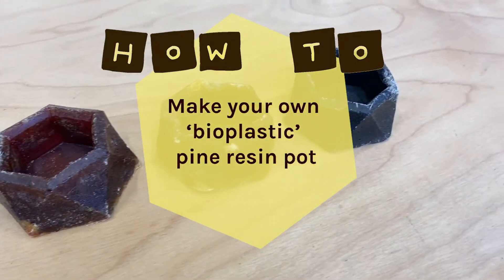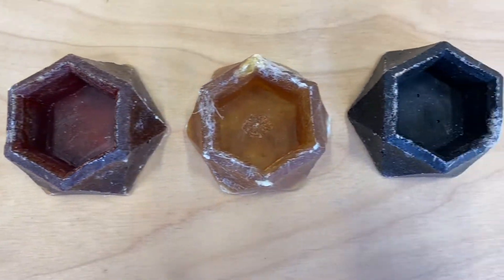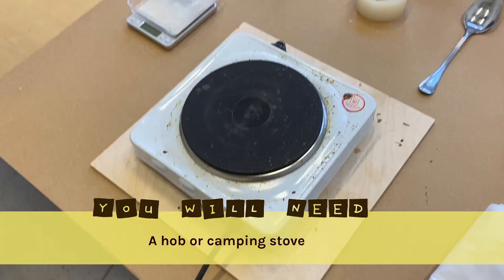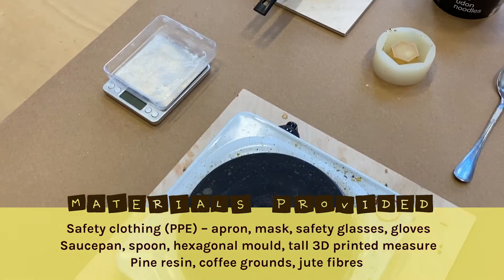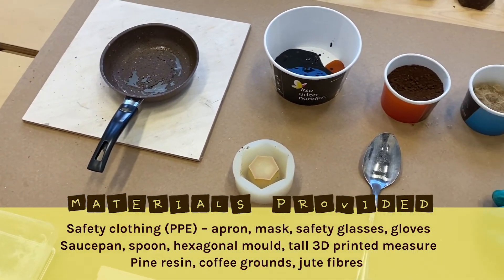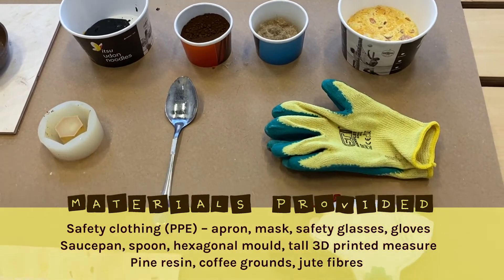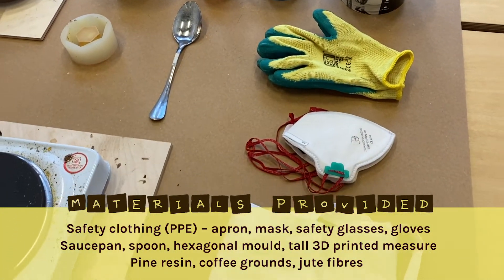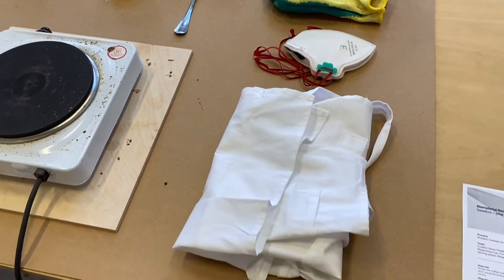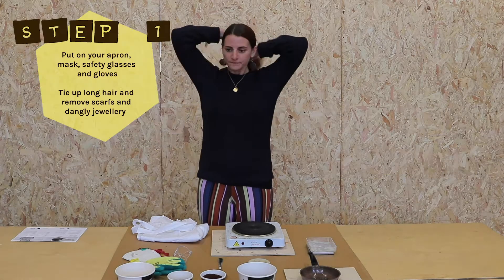How to make your own bioplastic pine resin pot. You will need a hob or camping stove, and the materials provided in your packs including safety clothing, saucepan, spoon, hexagonal mold, 3D printed measure, pine resin, coffee grounds, and jute fibers. Note: we didn't have the 3D printed measure in this recording for pine resin and coffee grounds.